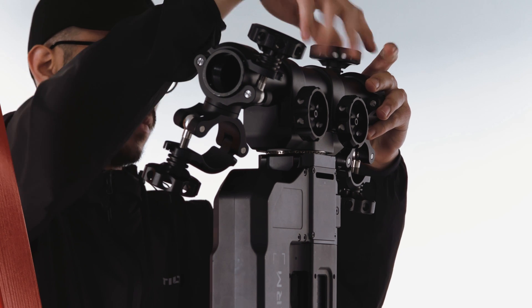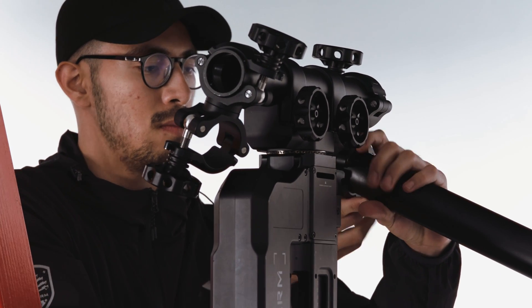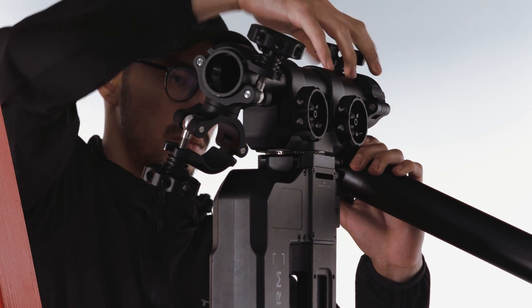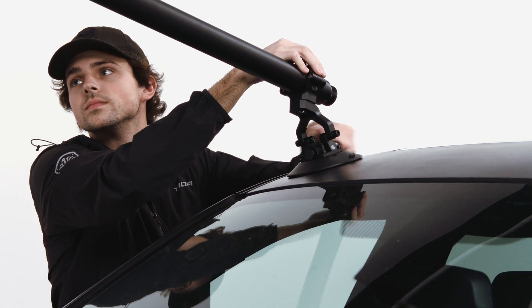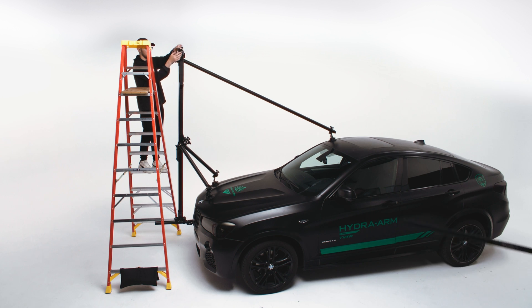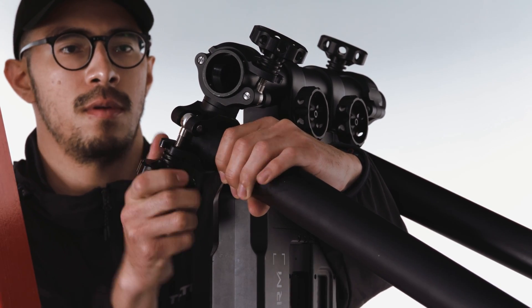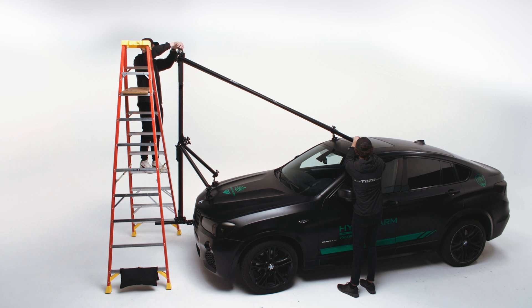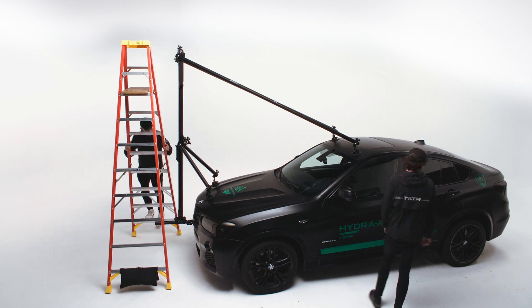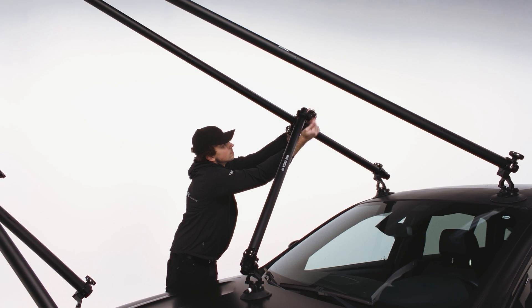You can then begin to assemble longer pieces of speed rail. At one end, attach a suction cup; at the other end, attach a mounting clamp. Keep in mind for certain vehicles you may need to use additional speed rail. Do this for two pieces, then attach the mounting clamps to the top portion of the slider where the speed rail is extruding. Suction cup the speed rail to the roof of the car in a triangular formation. You can then assemble the final piece of speed rail and connect a mounting clamp to one end and a suction cup to the other.